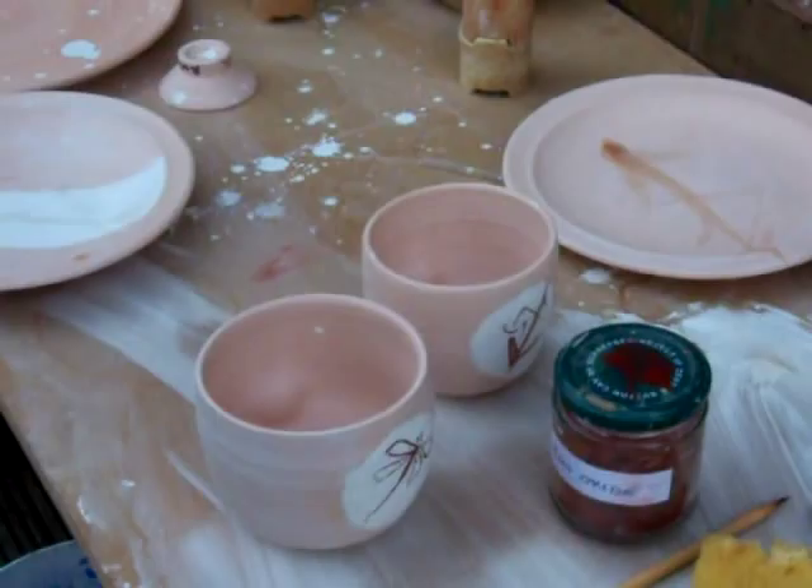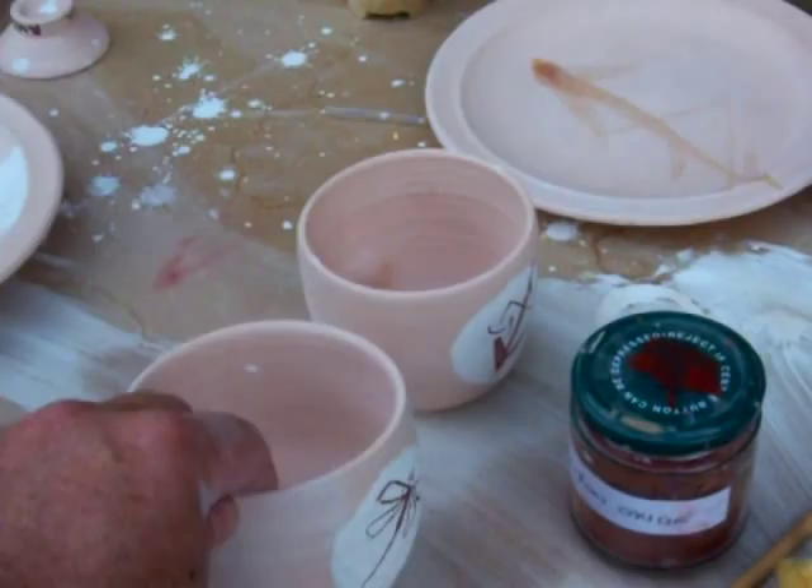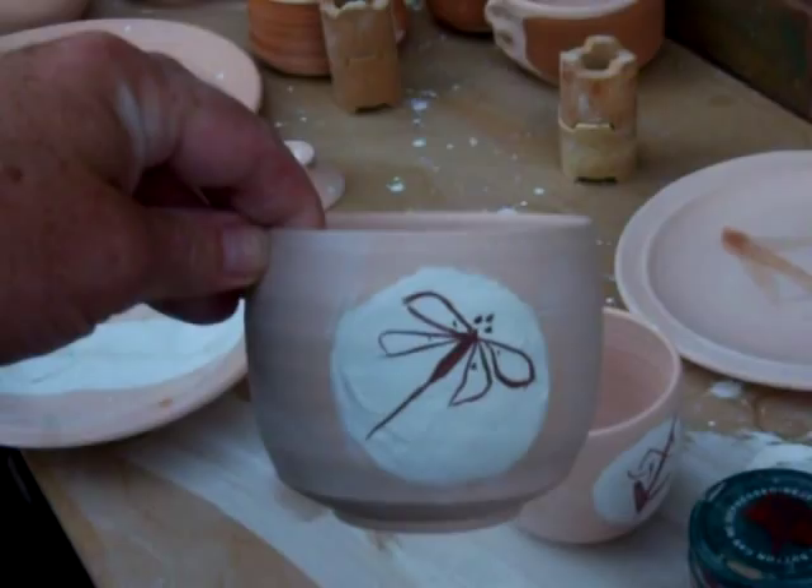Hello everybody, I'm just doing some glazing here, as you can see outside. These ones here, I've put a white circle of white glaze on it, just wiped it around roughly, and then that's an iron oxide dragonfly.